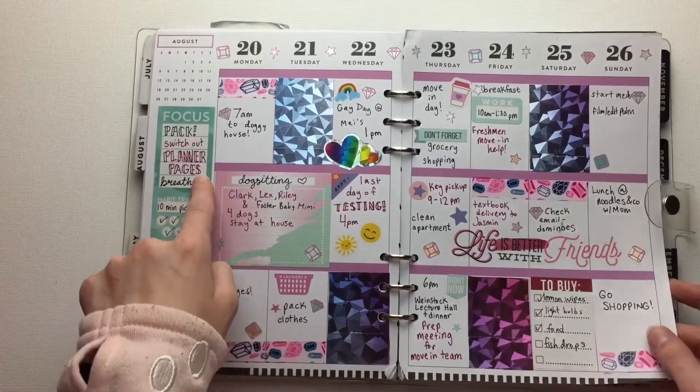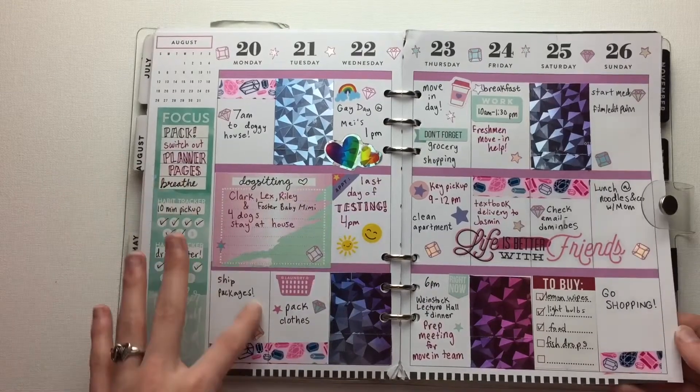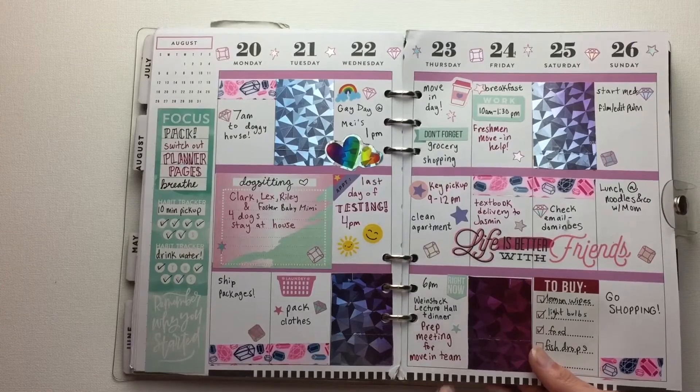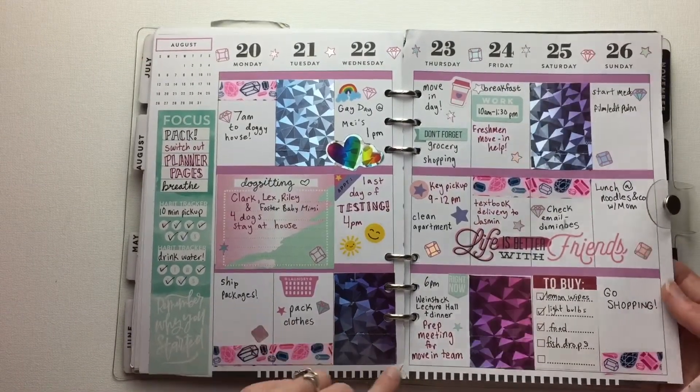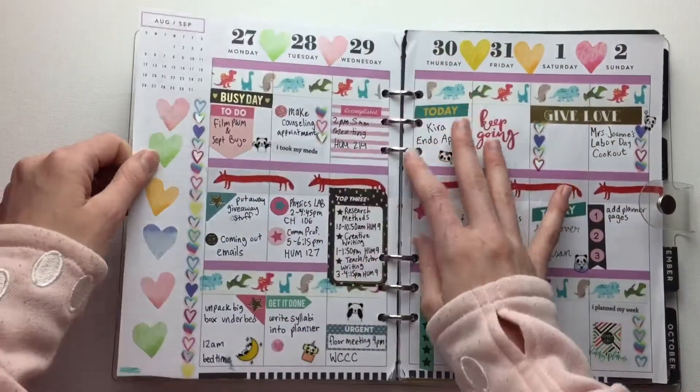Switch out planner pages — so yeah, this is probably right at the end of the other half where I had to remind myself to do that. And we were in the move-in team at school, so we got free dinner and we got some t-shirts for free for helping them move in all the freshmen.